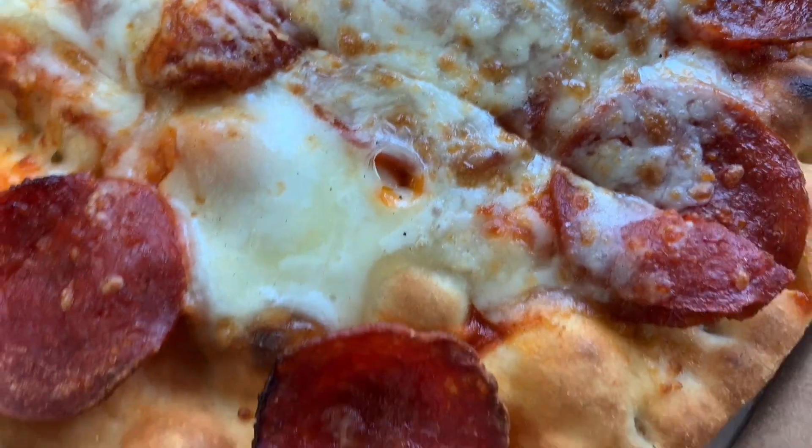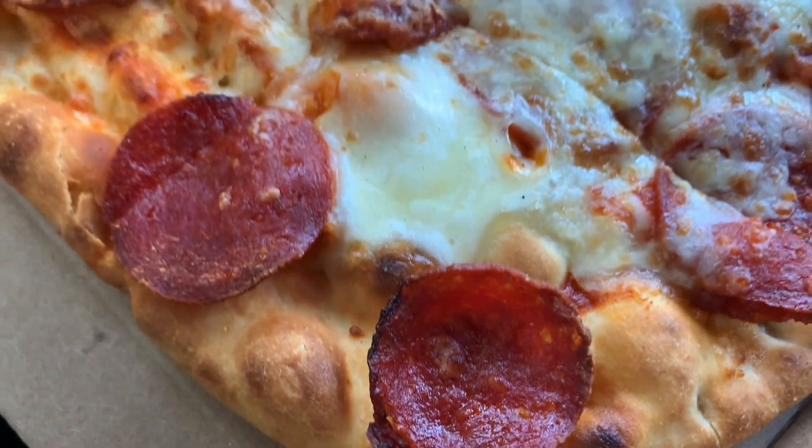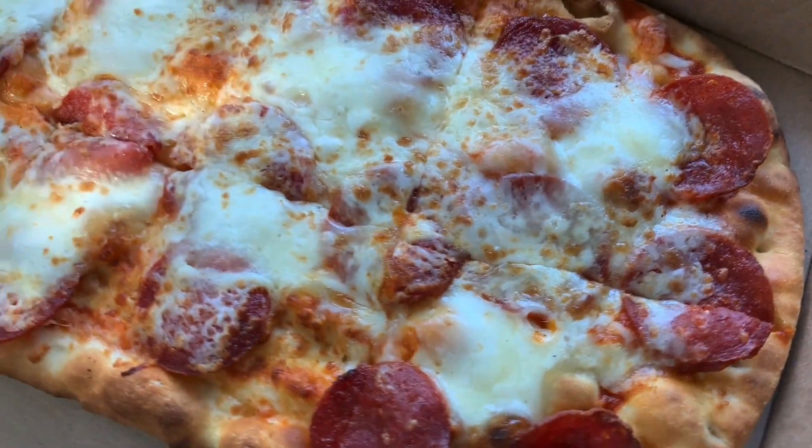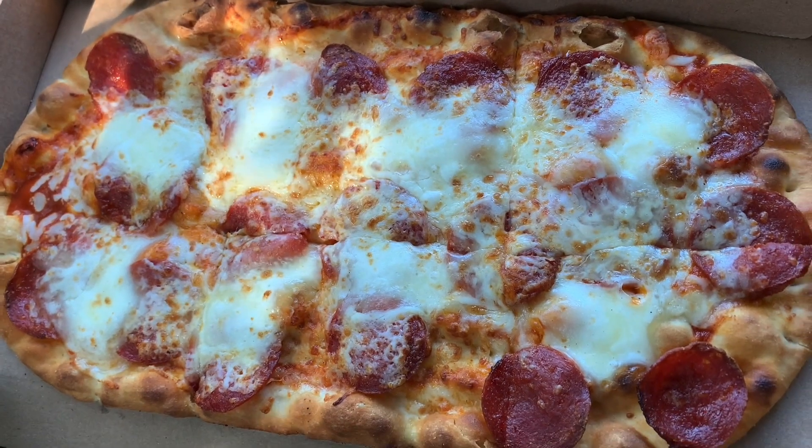They could have been lazy in that way, but look at the crisp on that. This pizza, for it being new and flatbread, I'm pretty excited about it.